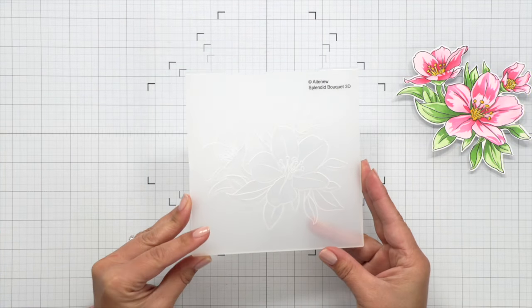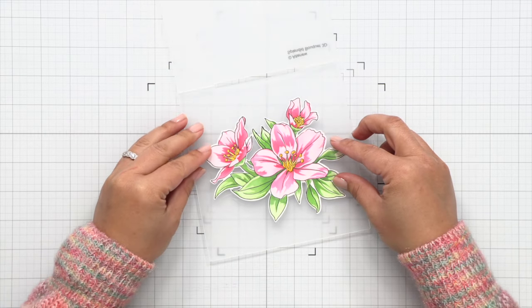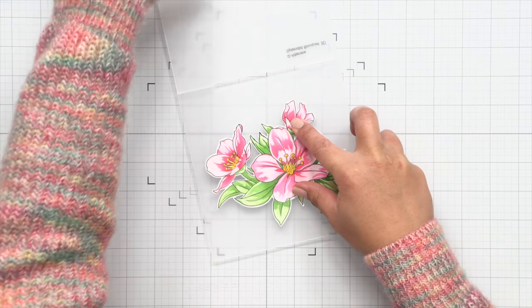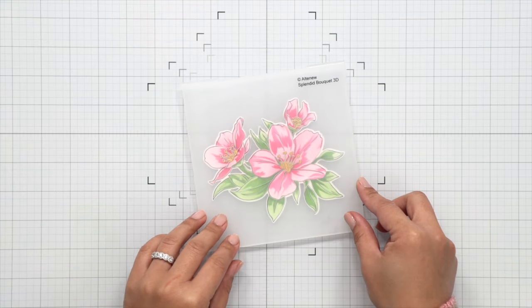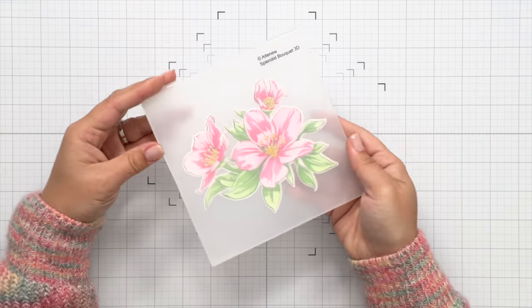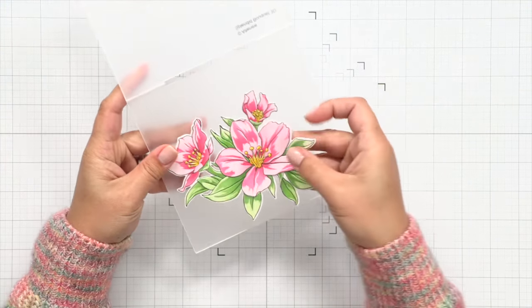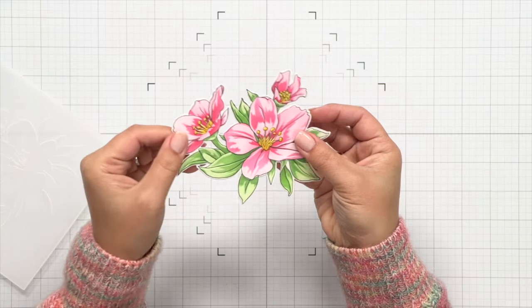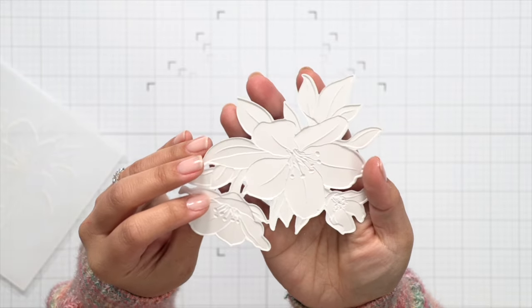Now that I'm done stenciling I'm going to peel away that negative and the stamped and stenciled image. Then to give this image a 3D effect we're going to be using the 3D embossing folder that coordinates with this image. I'm going to line it up as best I can. I don't use any adhesive inside my embossing folders because I don't want to leave any residue behind, so I prefer to just line it up, close it, and run it through my die cutting machine. You can't really see the 3D embossed image here but when I flip it over you can definitely tell that it is there.